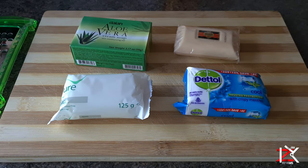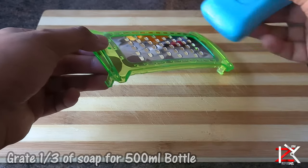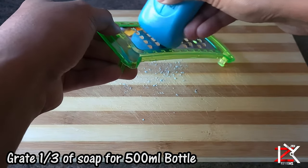Choose any soap. Now grate about one third of the soap for a 500ml bottle.